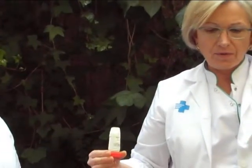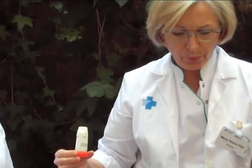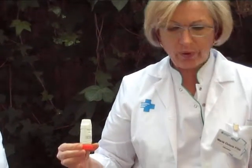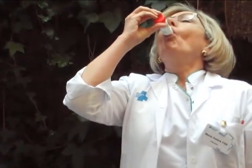Breathe out gently while keeping the inhaler away from your mouth. Place the mouthpiece between your lips and breathe in through your mouth as deeply and as hard as you can.